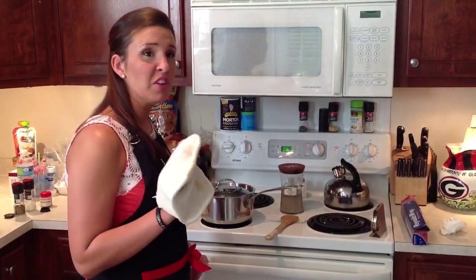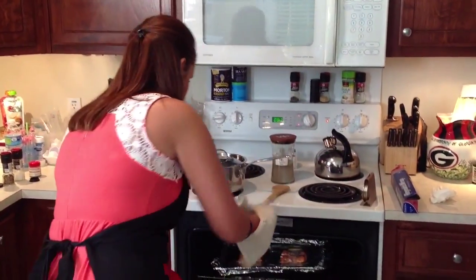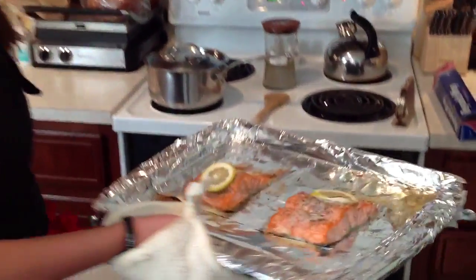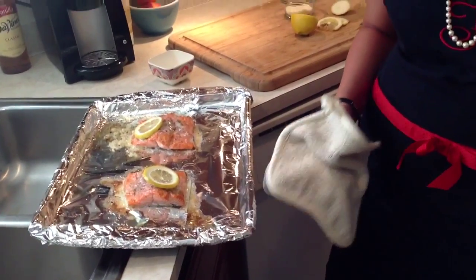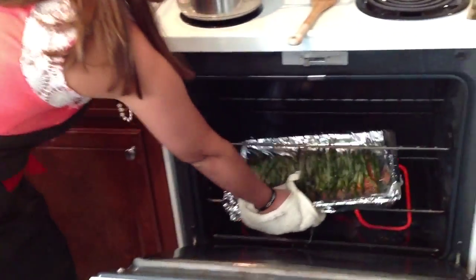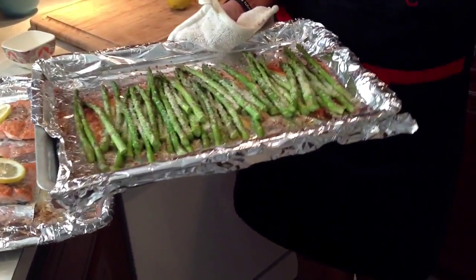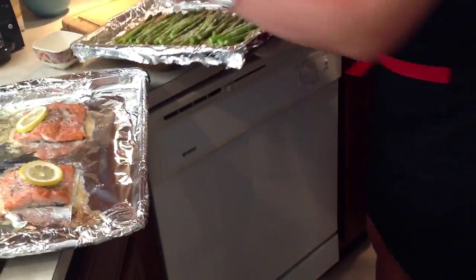About 12 to 13 minutes has gone by, so we're going to go ahead and pull out our salmon — we don't want that to get overcooked. It's got a nice feel to it. It doesn't need to be too firm, just a little bit of give, and that tells you it's done. We're also going to pull out our asparagus, which also looks pretty yummy. That parmesan looks great — you've got that little brown crust under it.